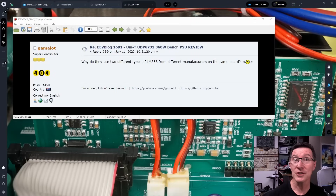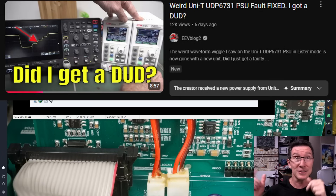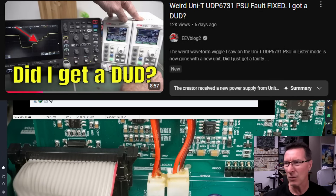Hi, it's forum question time, and I thought this was interesting enough to do a dedicated, detailed video on here. Thank you very much, Gamalot, on the EEVBlog forum, super contributor. It all happens over on the EEVBlog forum if you're not a member. It relates to my latest review and teardown video of the Unity UDP6731 power supply, and I did a follow-up video on the EEVBlog2 channel about that as well — like, have I been dudded? Because they sent me a new one. If you haven't seen it, I'll link it in.